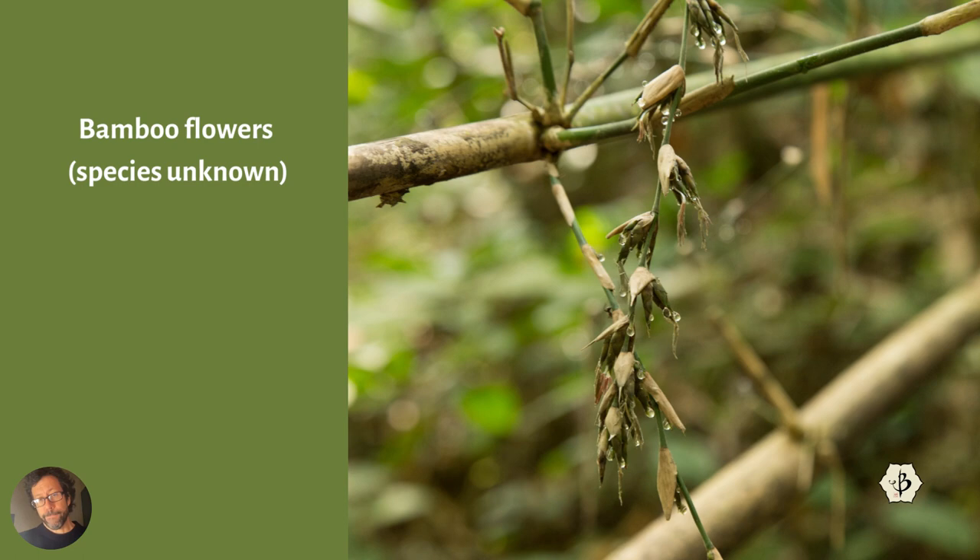It varies from species to species, but most species of bamboo could take 20, 30, or 40 years before they flower. In some cases, more than 100 years between flowering. And in many or most cases, the bamboo will die off when it flowers. The whole plant goes into flower, then it goes to seed, and all the energy goes into the flowers and the seeds.